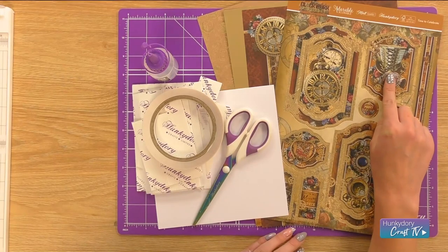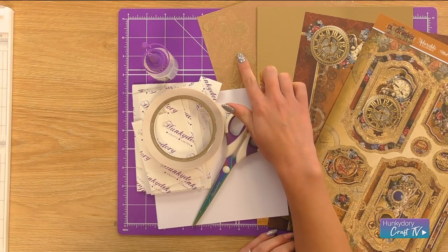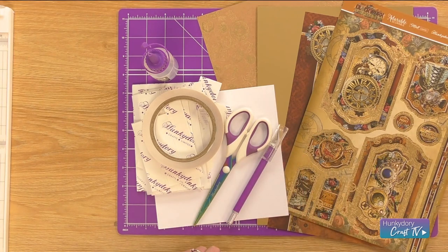Hi, I'm Rebecca and today I'll be showing you a card that you can make with the new Clockwork Emporium range. These are the things that you'll need to get started. I've chosen the Time to Celebrate Luxury Topper set with the matching card stock, a piece of gold Mirri, and as an optional extra I've used the foiled craft card, an adhesive of your choice, foam pads, a 7x7 card blank, and some scissors and a craft knife for fussy cutting if you prefer. Let's get started on this project.